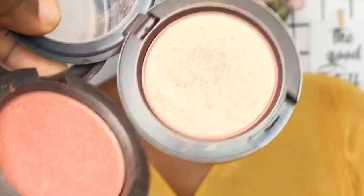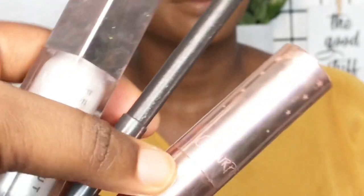Moving on to blush — I love a good peach blush. I'm using one from MY Cosmetics in Peach Twist and Embryo. The blushes look good on everybody, love it! I like to swipe a little across her nose and forehead for added warmth.